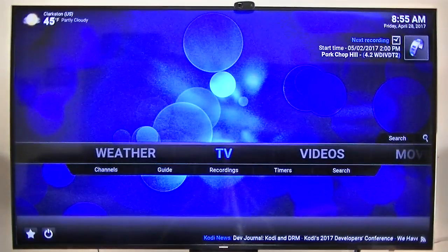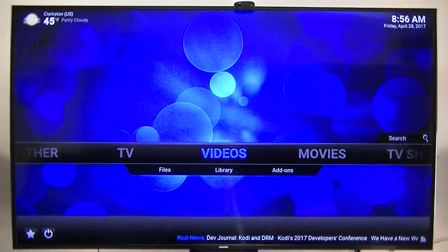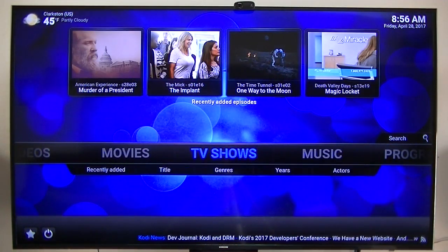That's the TVHeadend server running on that one. Videos, movies, TV shows — these are all my recorded shows.